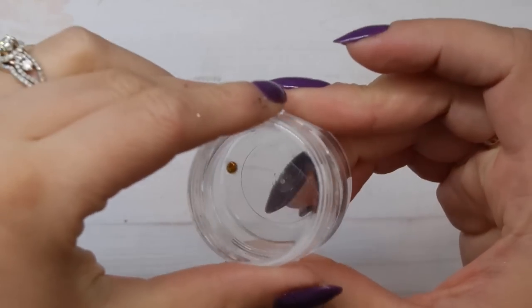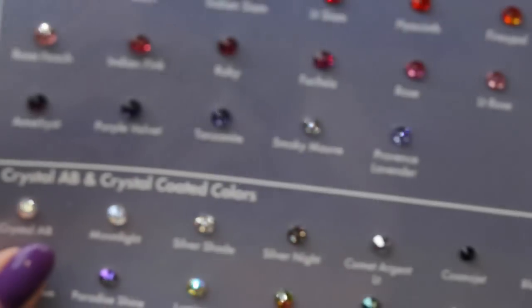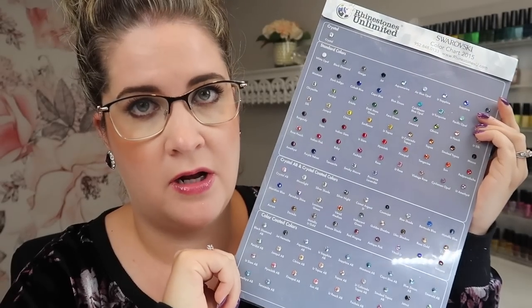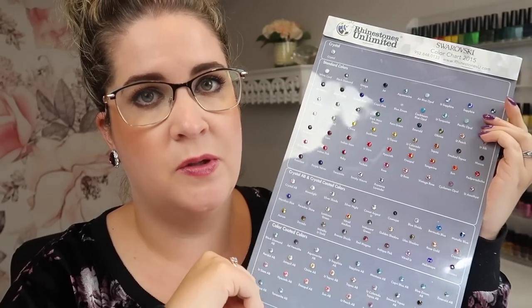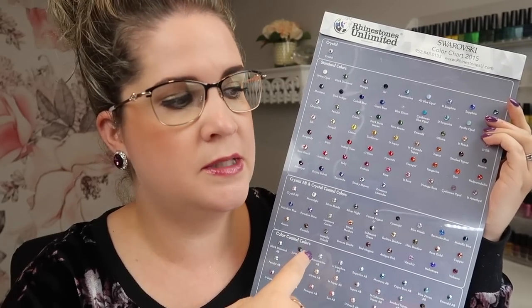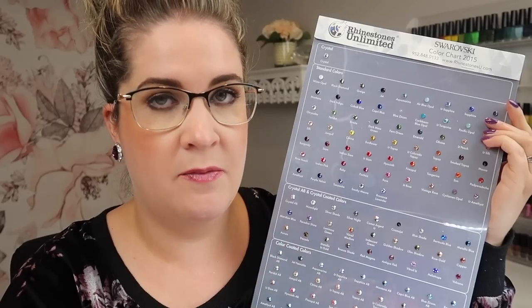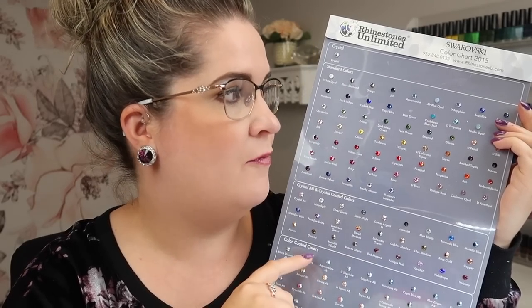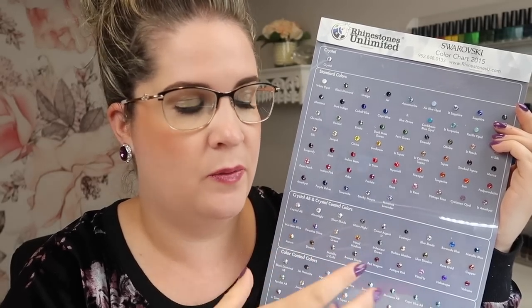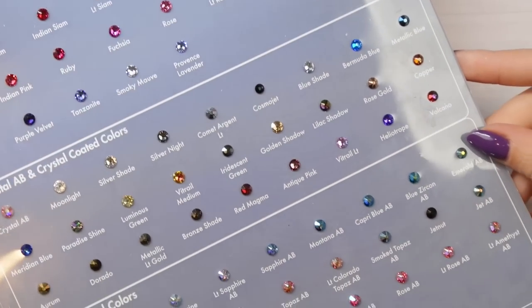My cheat sheet is from Rhinestones Unlimited — the 2015 version. I haven't updated it since, and Swarovski comes out with new colors every year, but I use this all the time mostly at my editing desk to quickly check crystal names. For the most part I know these crystals by heart when filming because I've been using them so long. Light Topaz is a medium yellow — Citrine is a brighter yellow, Sunflower is a darker yellow, and Light Topaz is kind of an in-between of those two.